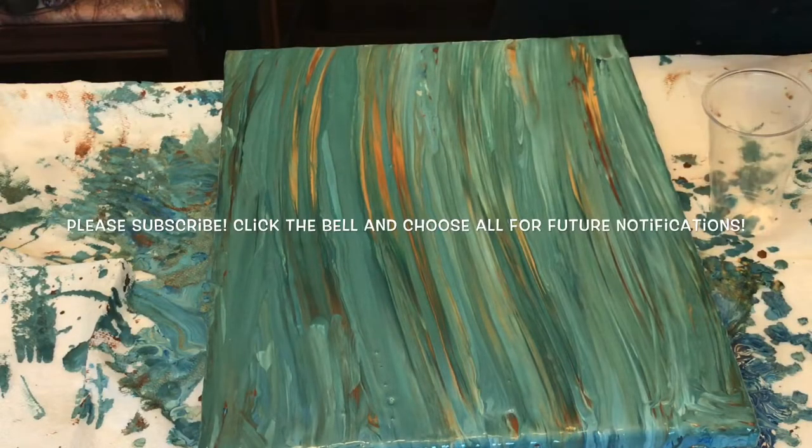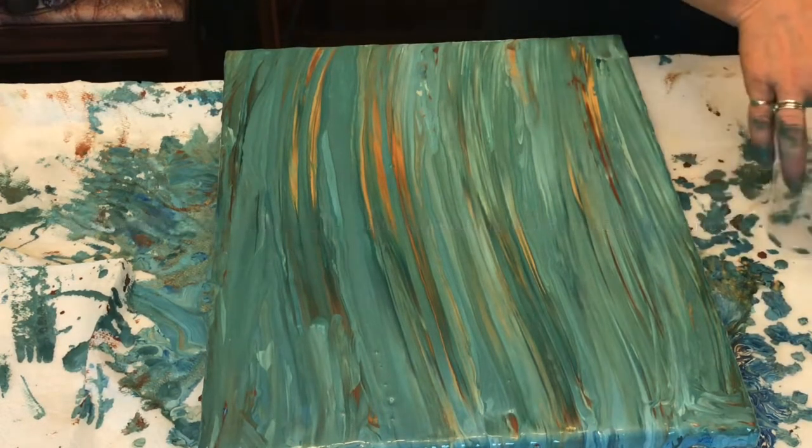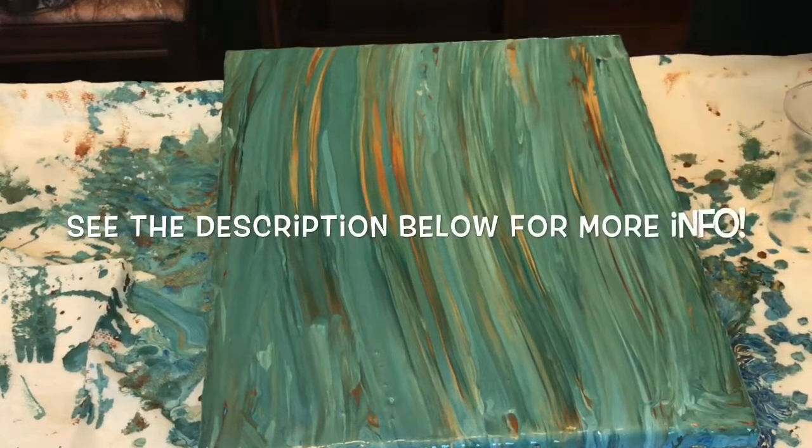Hey everybody, Carol here. Welcome to Cosmic Carol Creations, and today this is called How Cursed Is This Canvas?